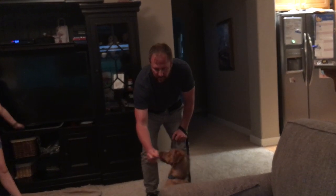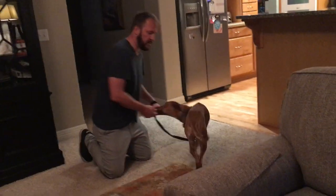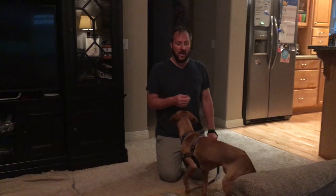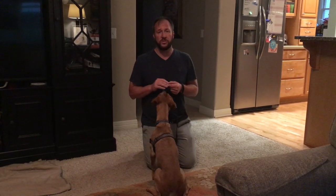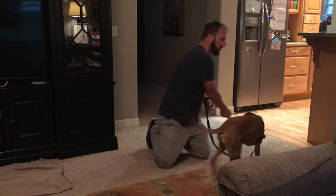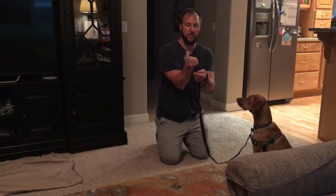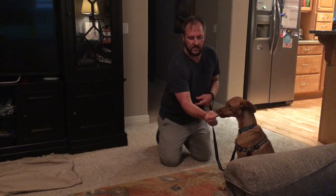For counter conditioning, I want the dog to look at the stimulus — in this case the dancer — but at a distance far enough away where it's not too intense. My two tests are: can the dog stay in a sit, and is he interested in the treat? If he doesn't want to take the treat or he gets up out of a sit, you're probably too close. I'm keeping the back of my palm facing the ground, and I want him looking at her while he's chewing on the treat.